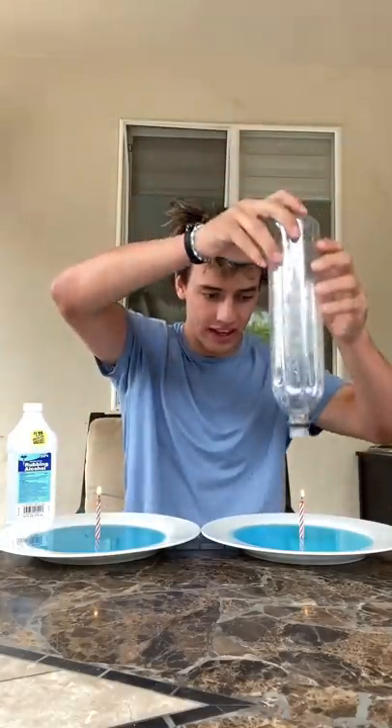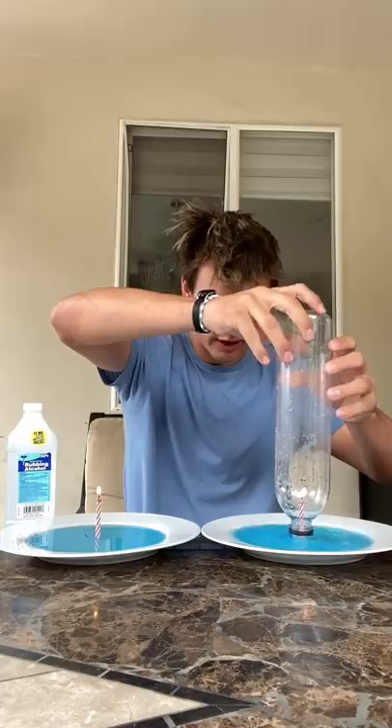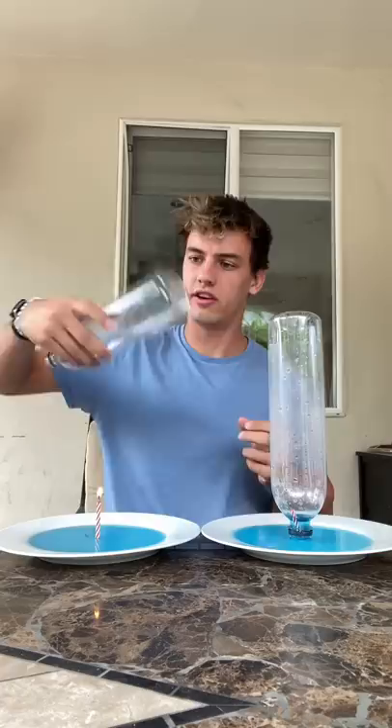If you take a bottle and put it over a candle, it will act as a vacuum and suck up the water — but this is pretty boring. What you want to do is take the bottle, add just a little bit of alcohol, and shake it around.